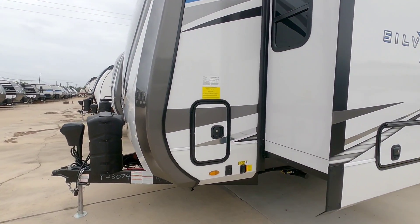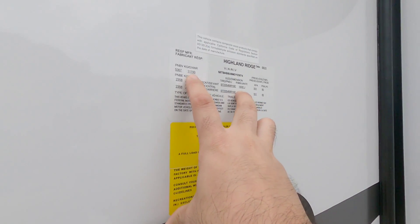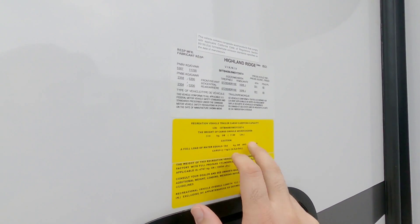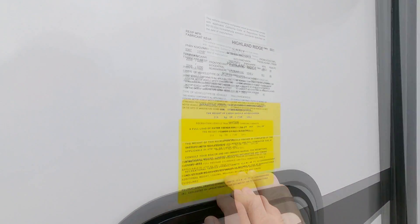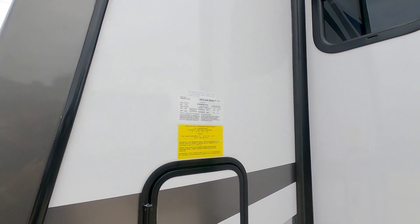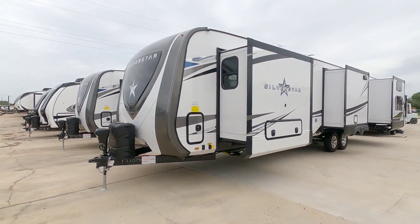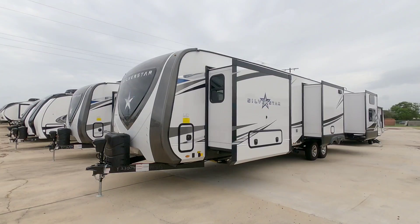Before we hop inside, let's take a look at the numbers on this unit. It has a gross vehicle weight rating of 11,700 pounds, a cargo capacity of 1,146 pounds, and the dry weight is 10,554 pounds with full propane cylinders. The overall length is 40 feet. This thing is incredibly long — longer than many fifth wheels — so you definitely want to keep that in mind when picking a tow vehicle.